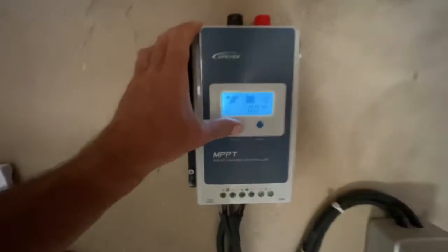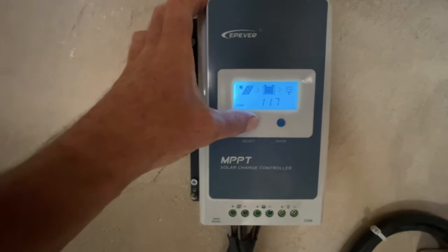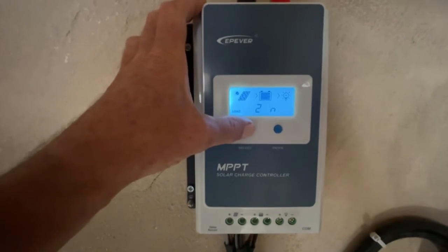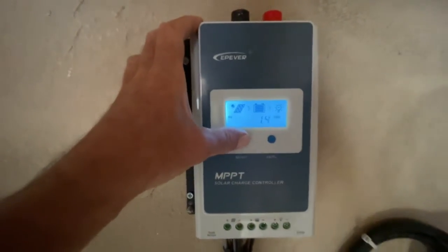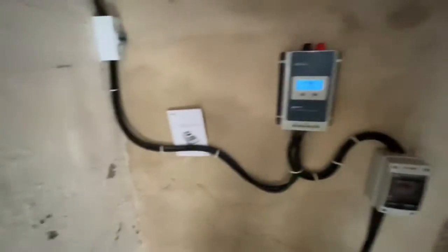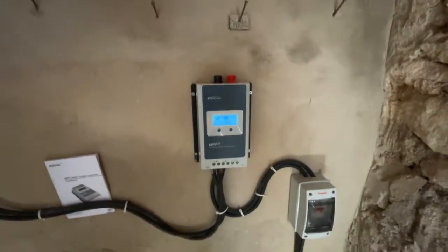It's got a display there and it displays my load, volts — 89 volts, etc. So you've got all that and it was 65 euros on Amazon.